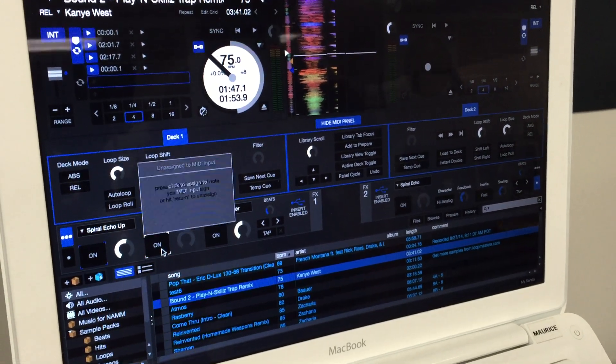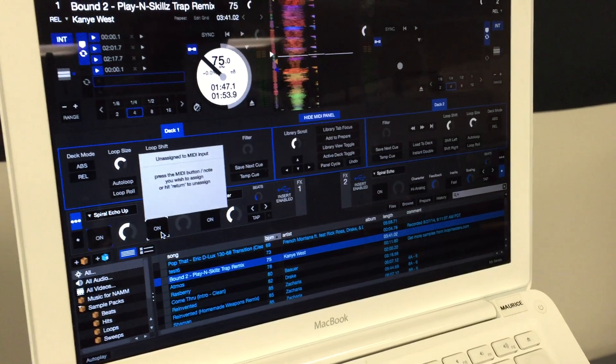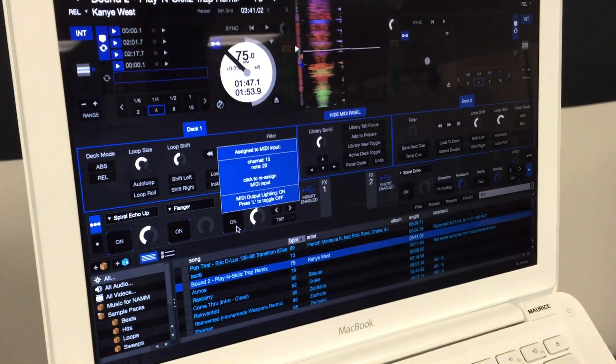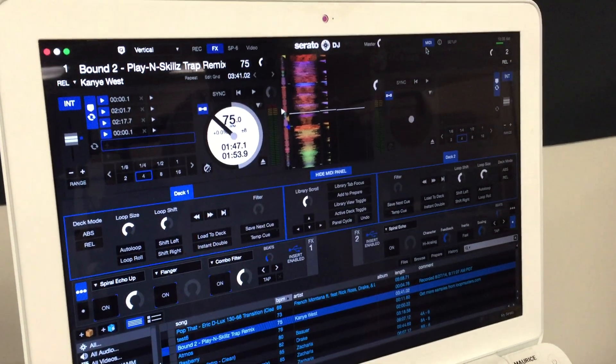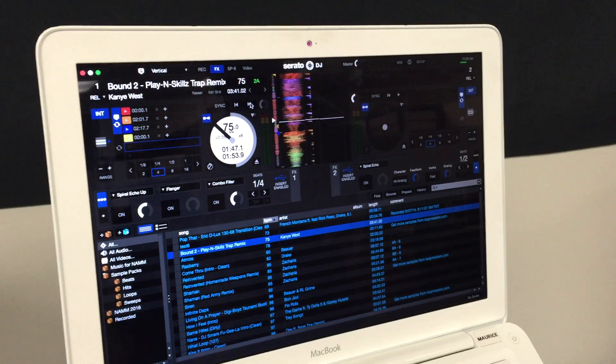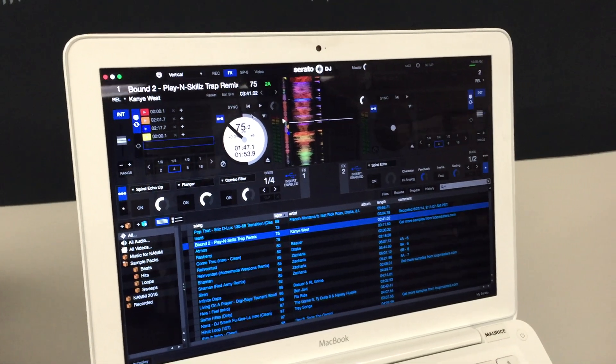Go ahead and go through and map your footswitch to all of the effects. Once that's done, go ahead and get out of MIDI mode. Now you can simply turn on and off those effects using the footswitch.